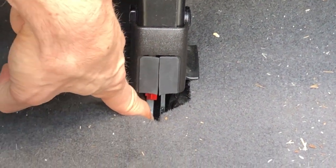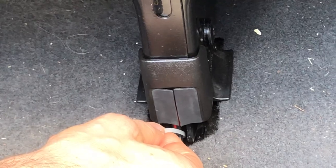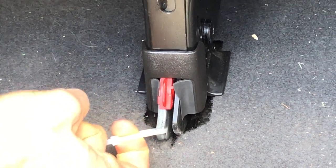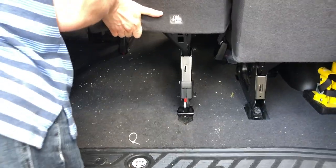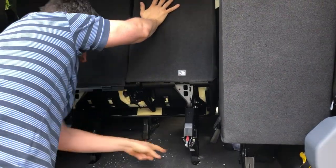You're going to grab that metal prong and hook underneath that on both sides, and then you will pull them together. So pull — see that piece comes out — and then lift the seat up. Then you're all set. All you have to do is slide the whole thing out. Now you can see.